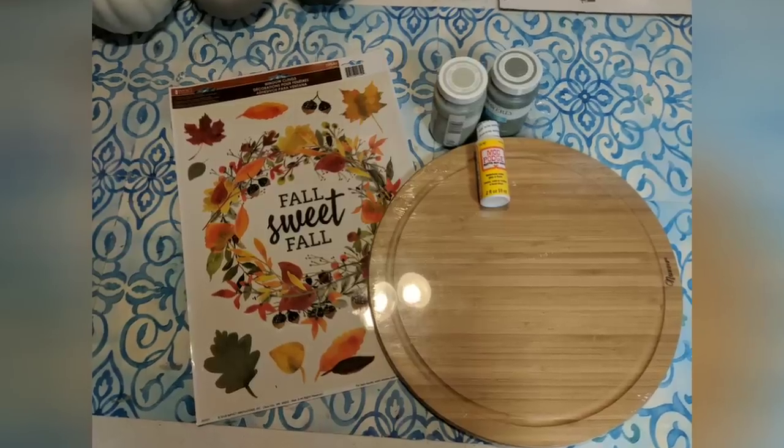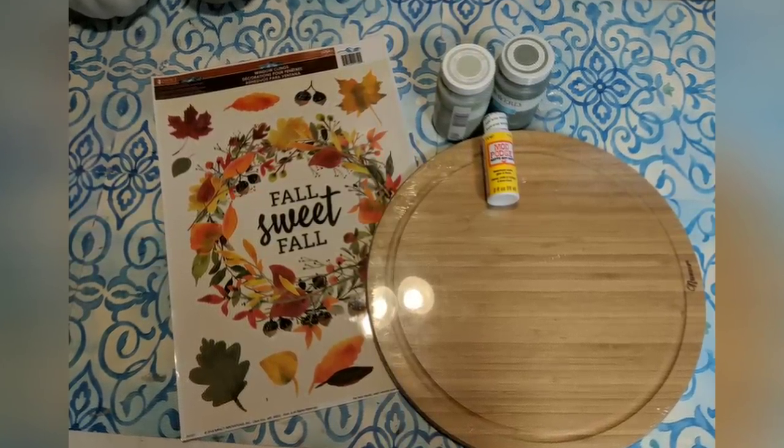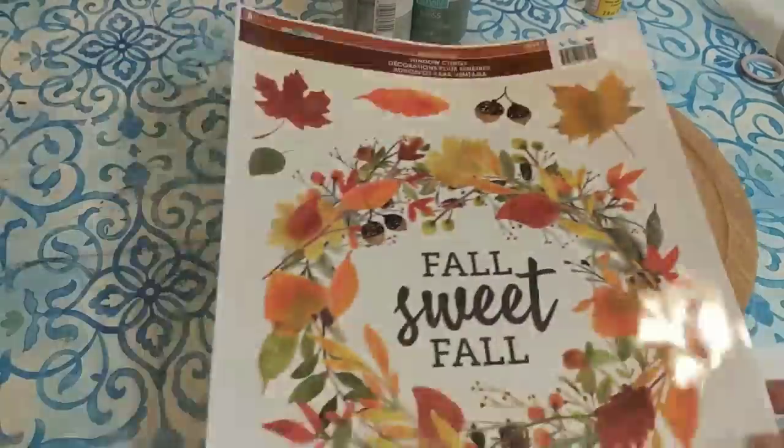Our first DIY is using a cutting board — a wood cutting board I got at a yard sale for two dollars — this window cling from Dollar General, and some chalk paint and Mod Podge.